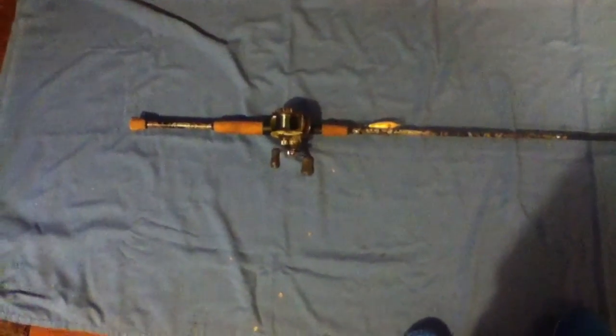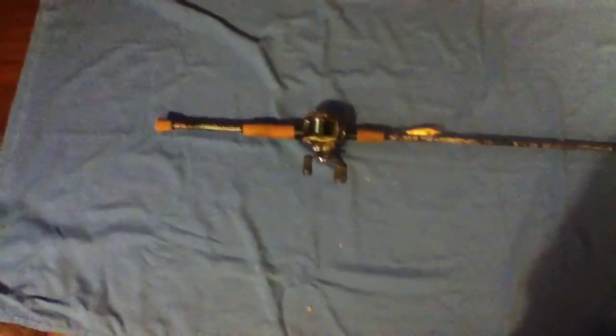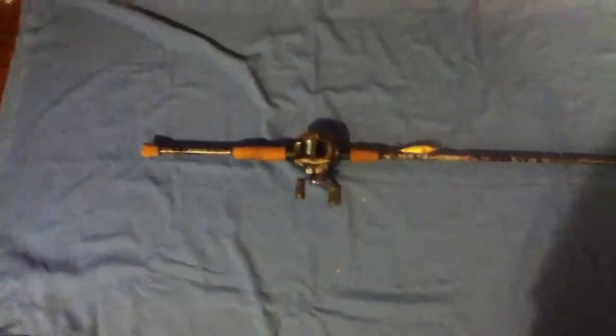Hey guys, what's up. I'm going to show you my H2O Express Metal Realtree Max 4 baitcasting combo from Academy. They added the Max 4 camo on there because it is camoed on the rod right there.